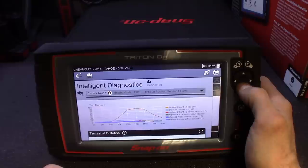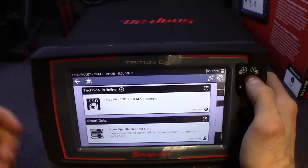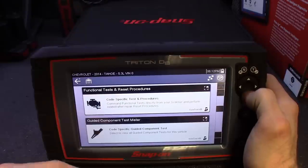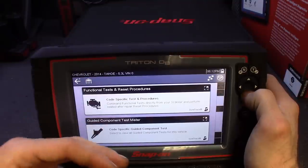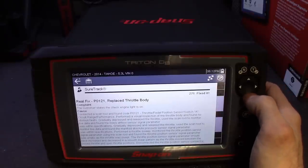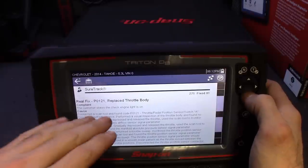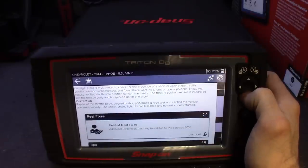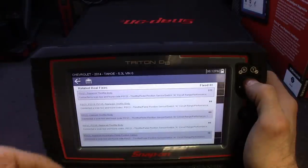So we checked for technical service bulletins, recalls, things like that. We went on our test drive, got all the PIDs, saw what was out of range, what to check for. We got our retest and test procedures making sure the sensors, motors, and actuators work. After that we scoped them. Then it brings you down to SureTrack, giving you real-time fixes — what worked for other mechanics, information that Snap-on has gathered. There are 271 fixes pertaining to P0121, showing exactly what the correction was, and then related fixes too.